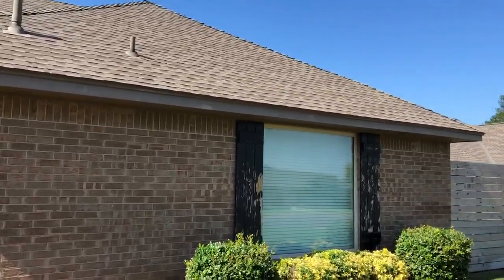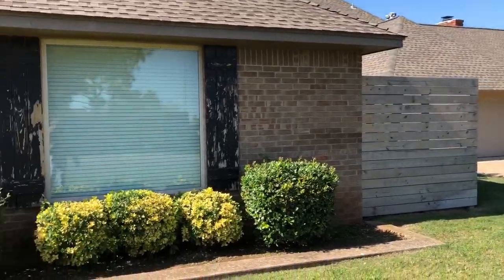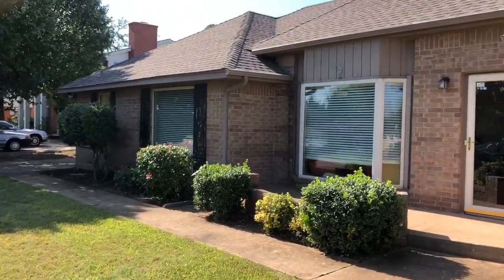Soffit and fascia — paint it, new shutters. Here's the fence that we're going to stain. That's pretty much it over in this corner next to this window.